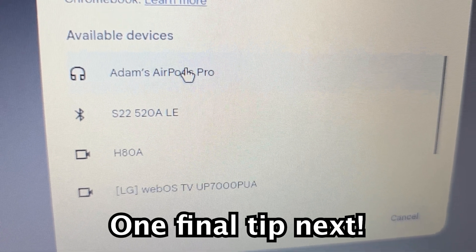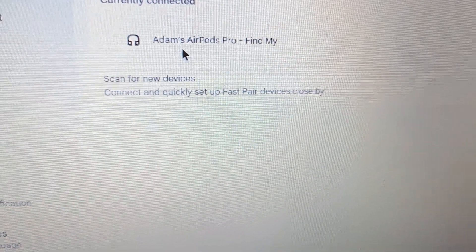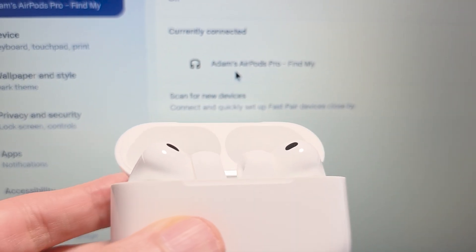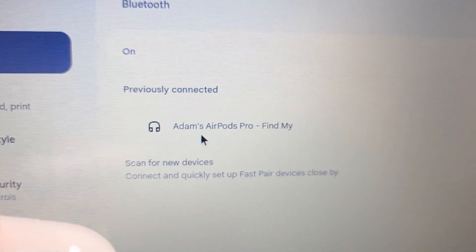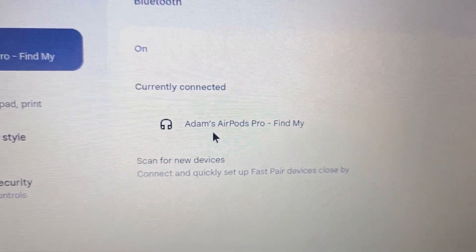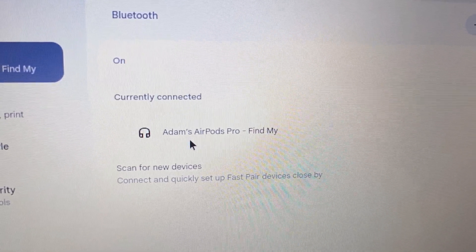There you go, you should see it. Now one more tip: when you close the case it's going to disconnect, but when you reopen it, it's just going to automatically reconnect. So that's all there is to it. Hope this helped out.